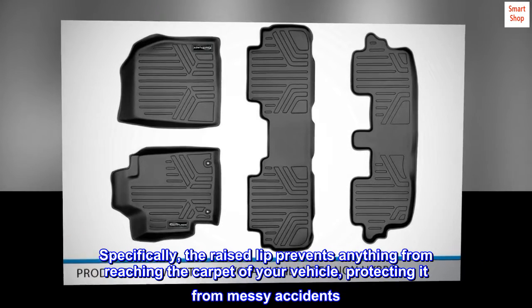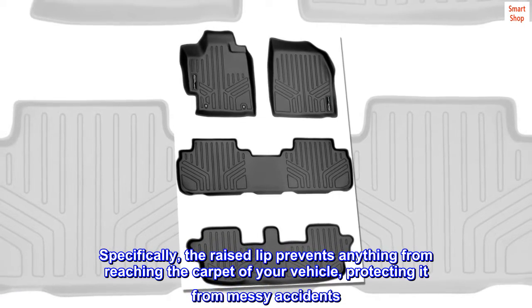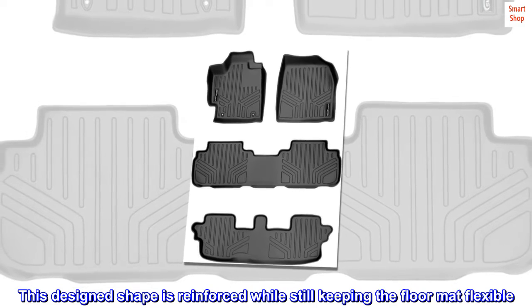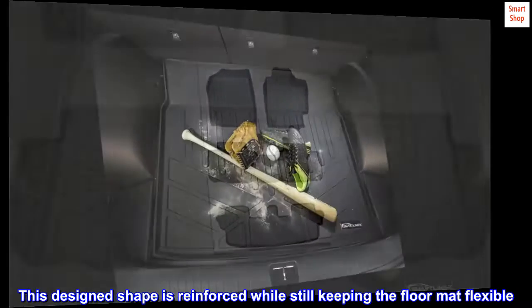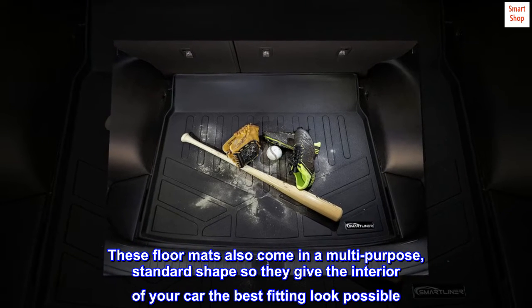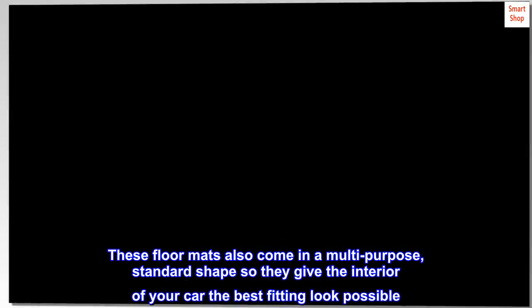Specifically, the raised lip prevents anything from reaching the carpet of your vehicle, protecting it from messy accidents. This design shape is reinforced while still keeping the floor mat flexible. These floor mats also come in a multi-purpose standard shape, so they give the interior of your car the best fitting look possible.